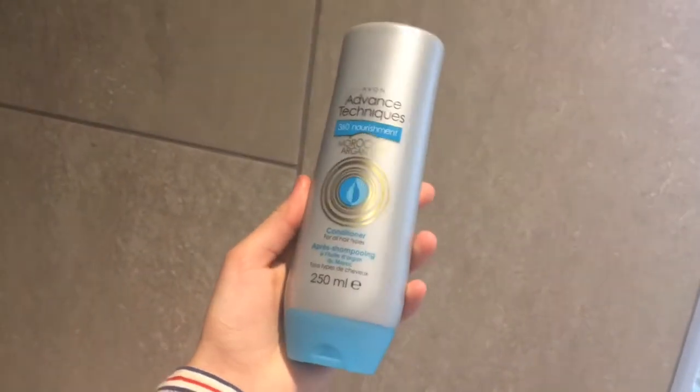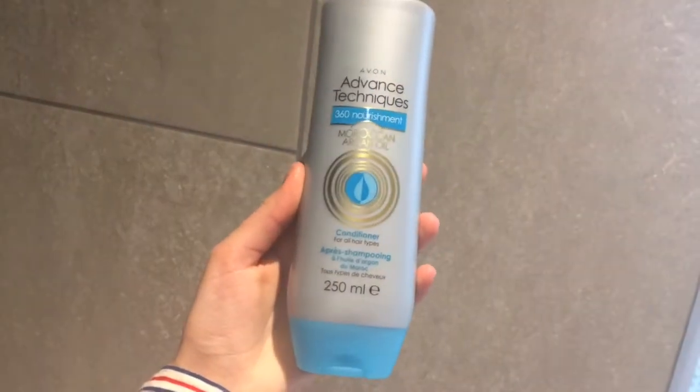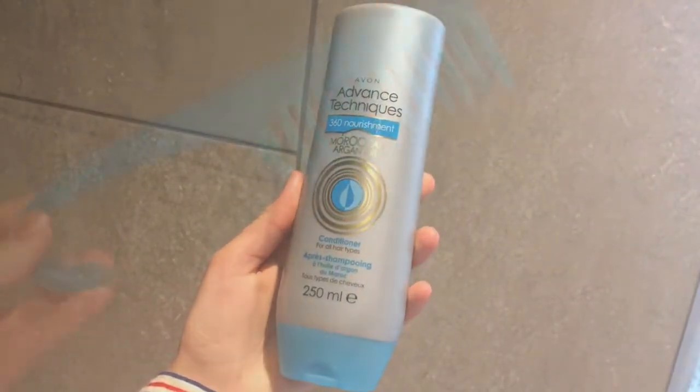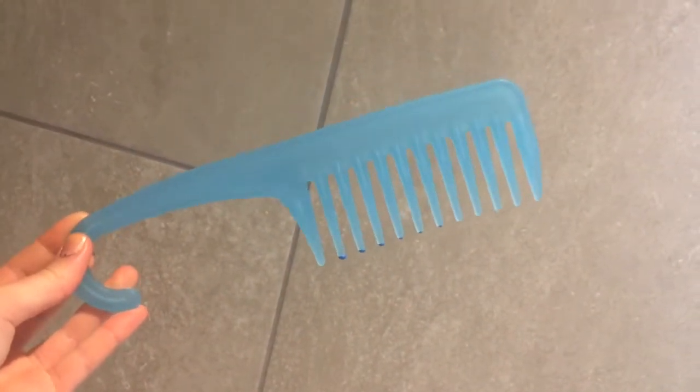I'm also using the Advanced Techniques Argan Oil conditioner, and this just keeps the ends of my hair nice and healthy. While the conditioner is on, I'll just comb through my hair using this shower comb that I got from Superdrug. Once I've done all of that, I'll just towel dry my hair a little bit just so that it's not soaking wet.